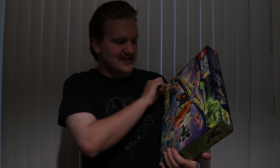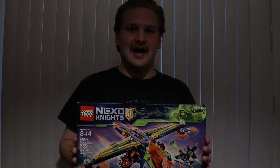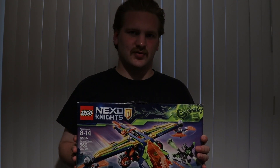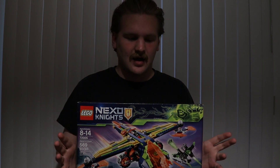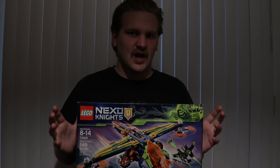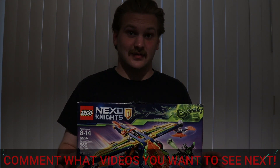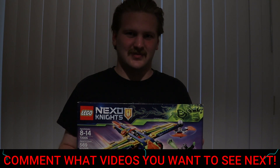Looking into this, this specific set right here is really nothing quite special, but it is a cool little case study to look at Nexo Knights. Nexo Knights is a really interesting theme to me. I really love the colors and the neon and this like future knight tech that they incorporate. I think this is a really fascinating theme.